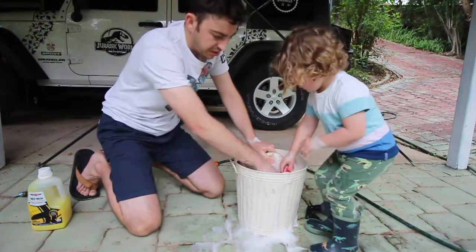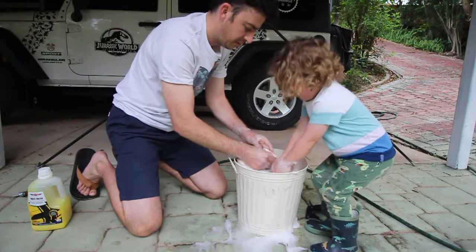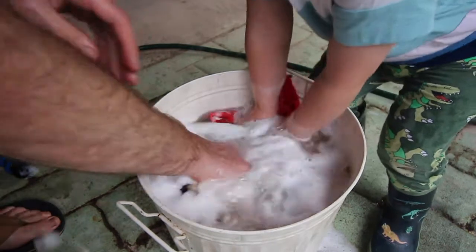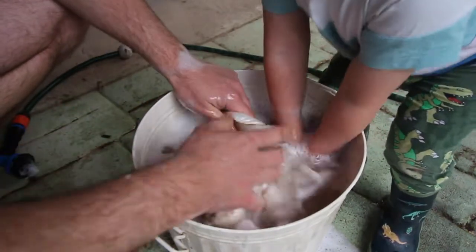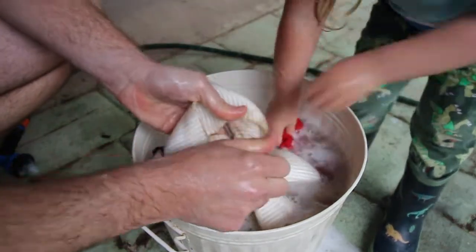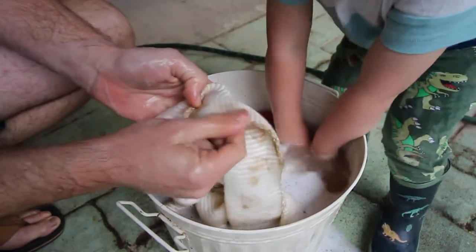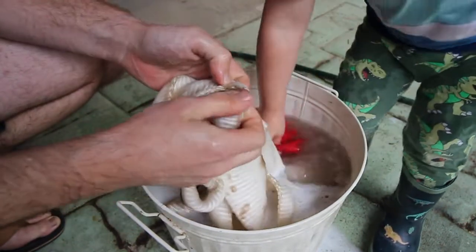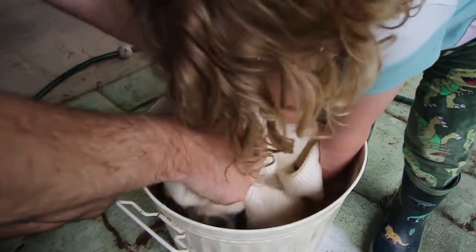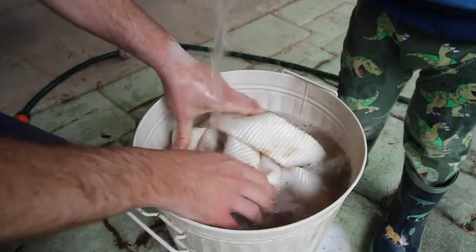You can already see there's a lot of dirt and mud actually coming out of that water. You can see all that stuff rubbing out — it's coming out pretty easy.